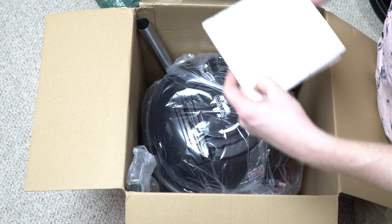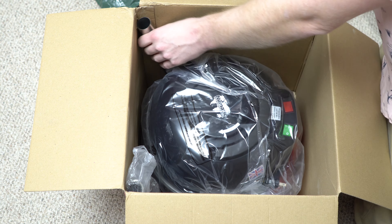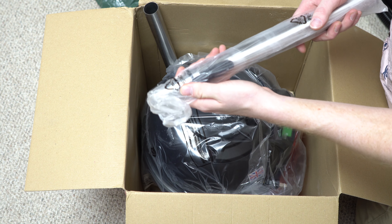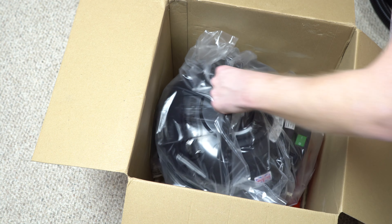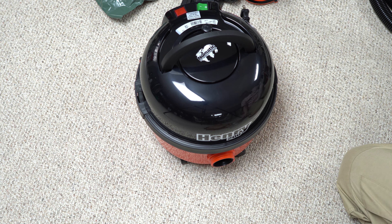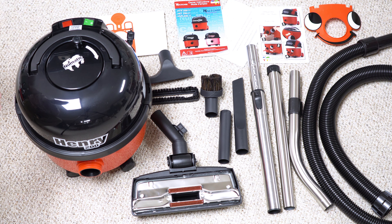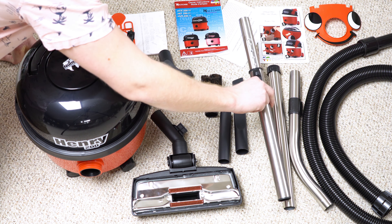Here we go — we've got an extra bag, which is a nice touch. We have a wand with the suction control, a telescoping wand, and just a straight suction wand. Then the machine itself in an empty box. This is actually not that much bigger than the compact models. If you're curious what you get in the box, here is everything: the hose, three-piece wands including a telescoping part.